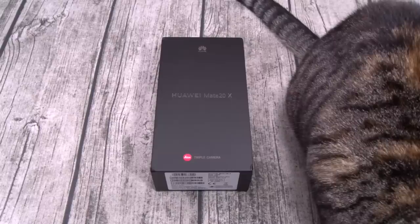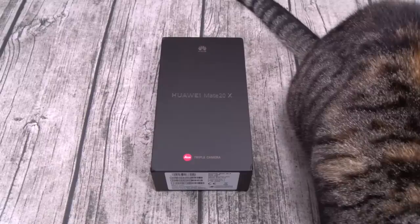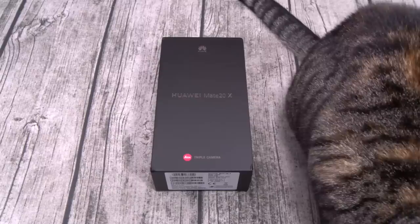The phone is running Android 9 fresh out of the box with the EMUI 9.0 skin on top. For the cameras on the rear you got a triple setup: 40 megapixels at f/1.8 wide angle, a 20 megapixel f/2.2 ultra wide, and an 8 megapixel f/2.4 telephoto lens. On the front you got a 24 megapixel camera at f/2.0 wide-angle.